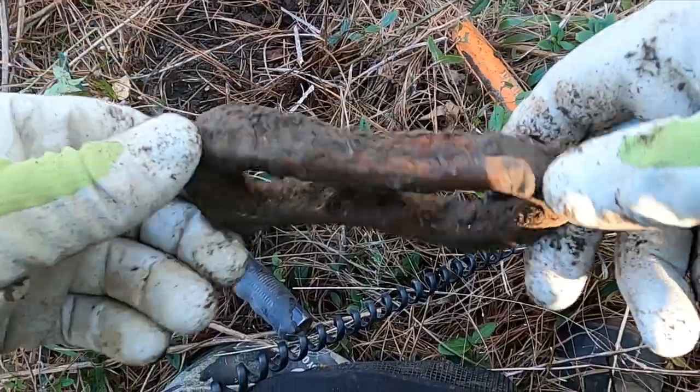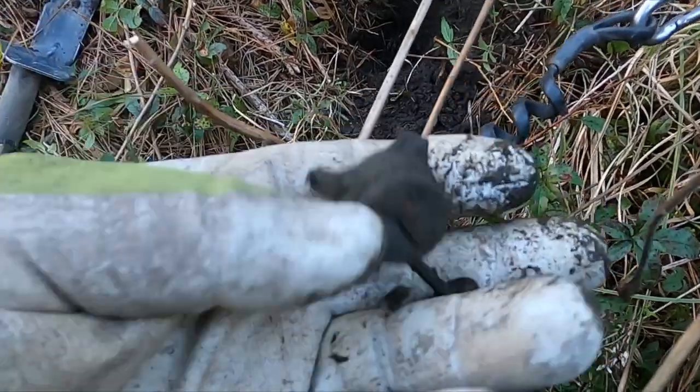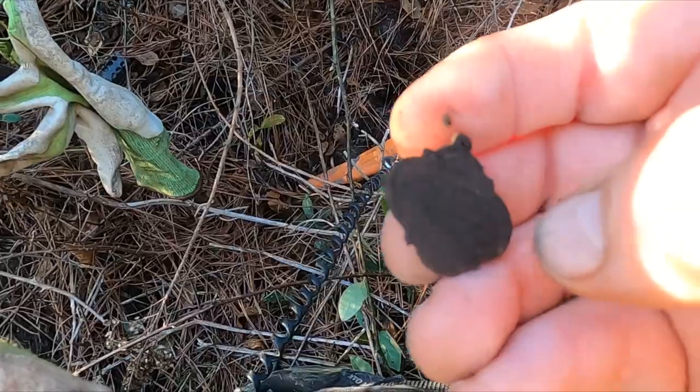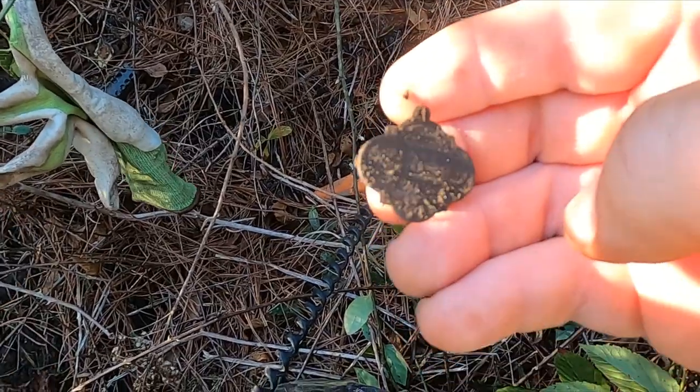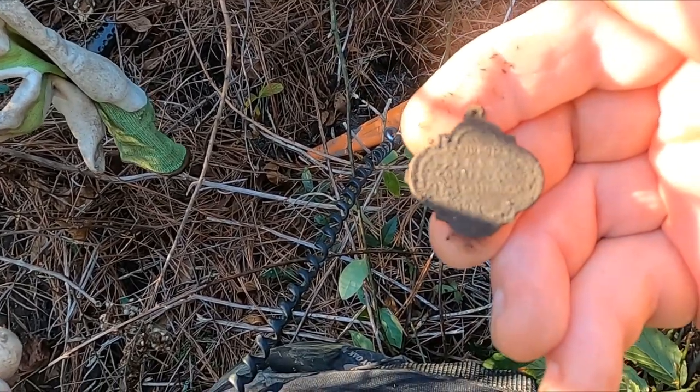There's a nice chunk of iron - look at that sucker. They got a lantern part. And I have some sort of pendant or tag - I don't know, maybe it's a token. I'm gonna clean it up.